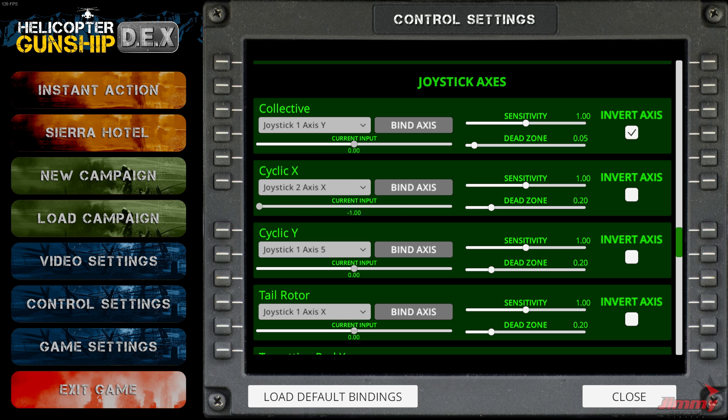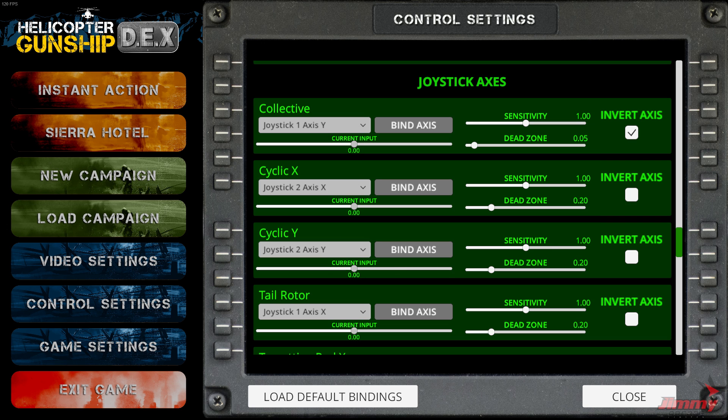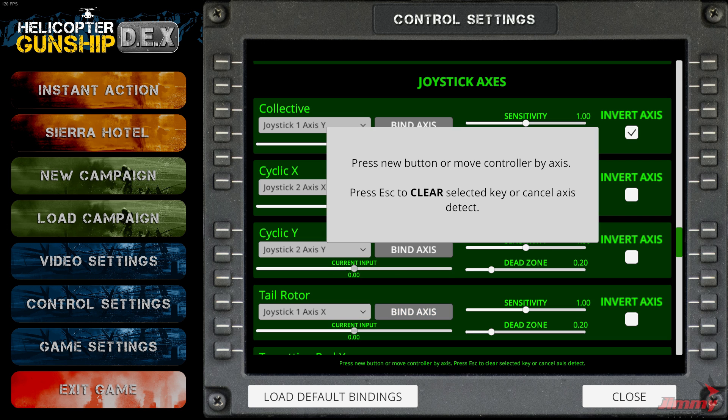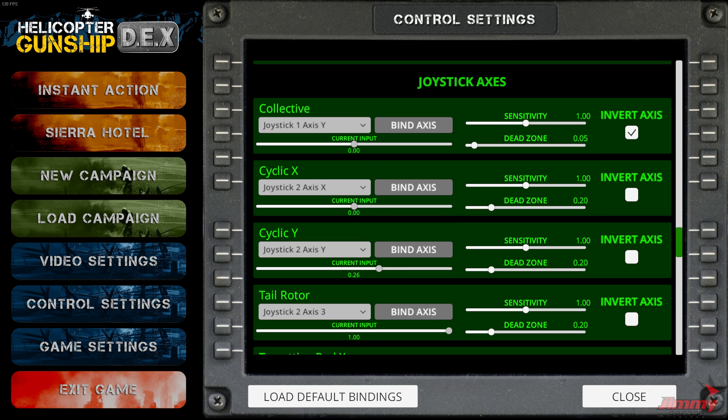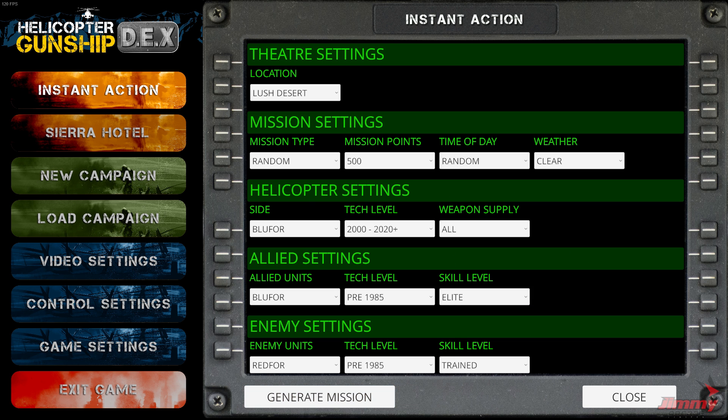Cyclic X — there we go, that's picked it up. I did have to move it left and then right for it to register; sometimes it'll do it on the first movement, sometimes it takes movement in both directions to see the change. That's now working perfectly. Cyclic Y — up and down — done. And finally twist for the rotation axis. That looks like it might be going in the right direction. I think the Y might need to be inverted. That's all the major flight controls bound.